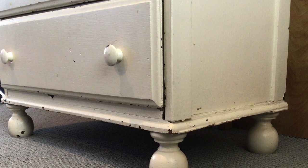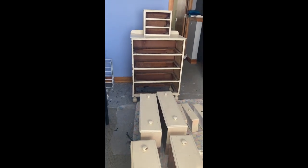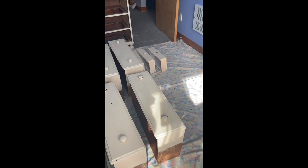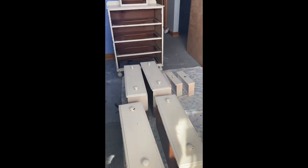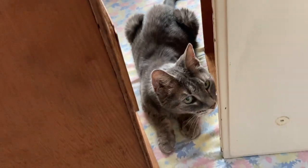I started off with washing it down with soap and water and giving the chipped areas a sanding. If I was going to sell this thing I would sand it really well and fill in any cracks with wood filler, but it's my dresser so yeah.